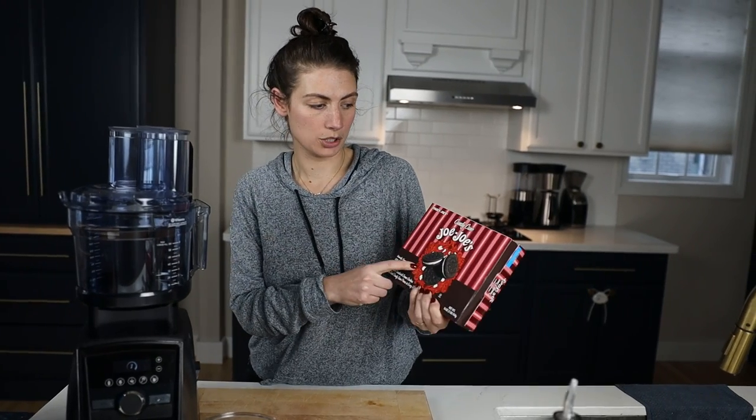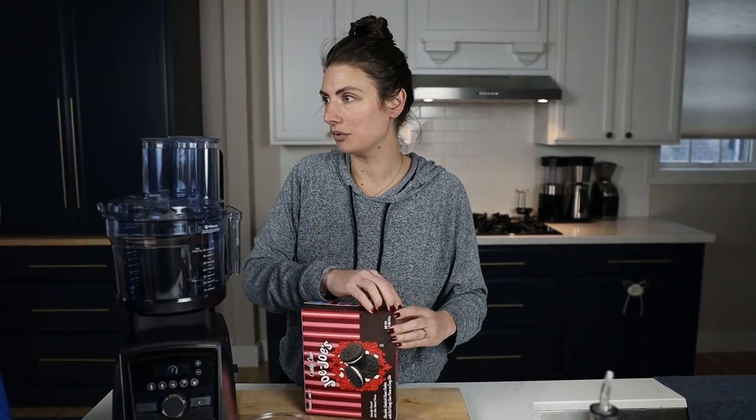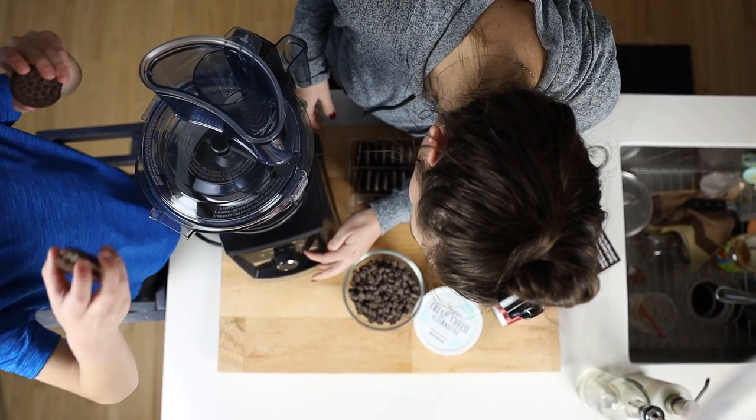They're kind of like Oreos. They're from Trader Joe's, they're called JoJo's, and we get the holiday ones which are candy cane flavored. But if you are not currently in holiday season, or if you don't have access to a Trader Joe's, you can just use any old Oreos.